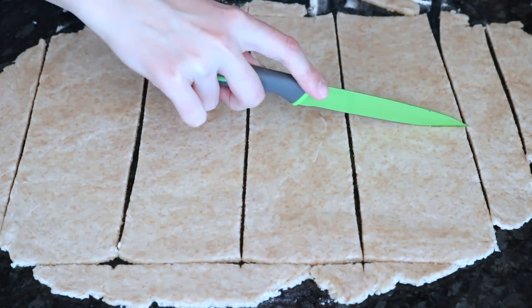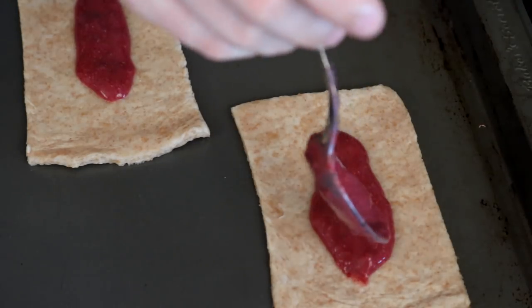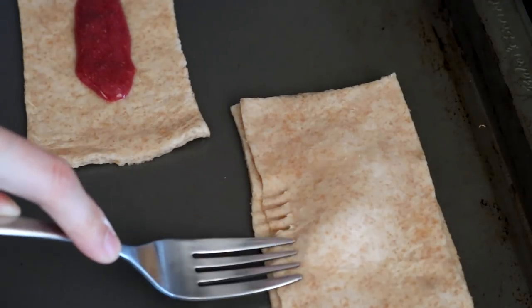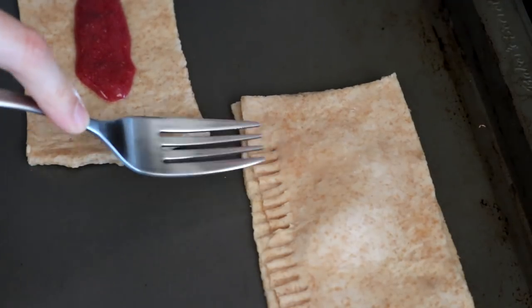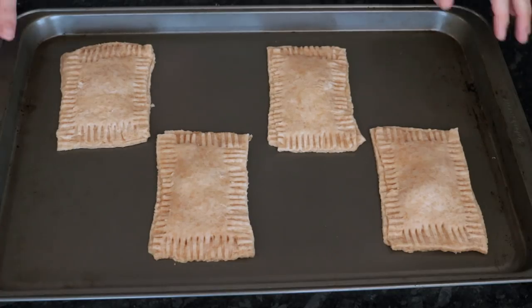Then you're going to add some jam in the middle — I'm using some homemade jam, but you can also just use store-bought. If you have a favorite type of jam, use a fork to seal the edges together like this, and then we're going to bake those at 375°F for about 20 minutes.